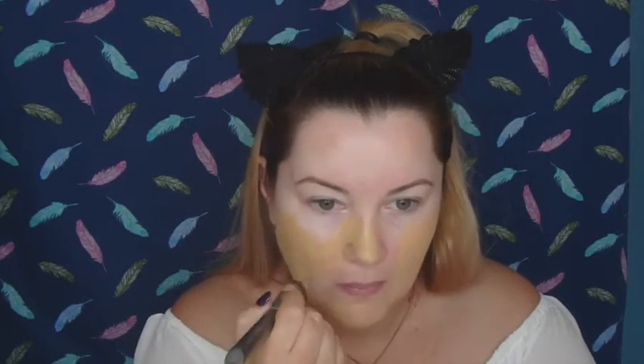Next I'm going in with the Smashbox Photo Finish Primer Water. This is just super hydrating for me and it really feels beautiful right before I put on my foundation. Just letting that dry before I apply. Going in with the Studio Fix Fluid in NC30 today from MAC. I have a fresh fake tan on today so this is not going to match my face, as I do not tan my face — just from the neck down. Just taking my Beauty Blender and pouncing that on my face to get that beautiful airbrushed look that Khloe Kardashian always seems to have.